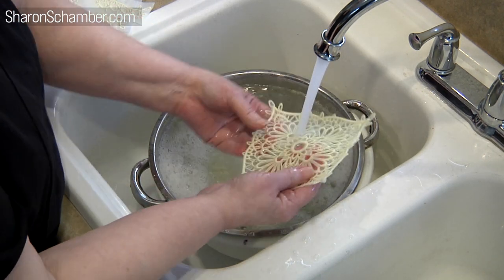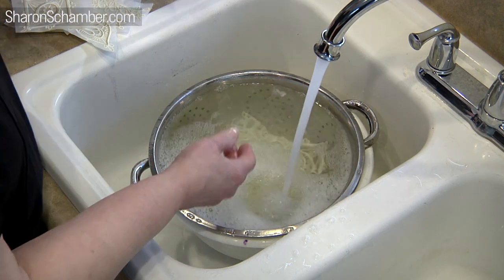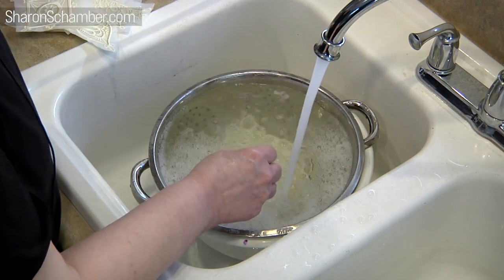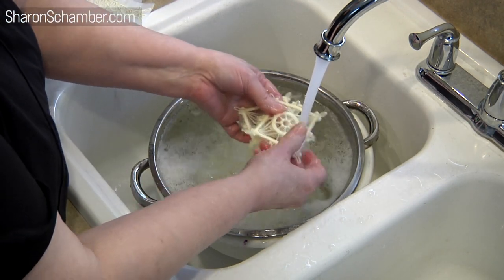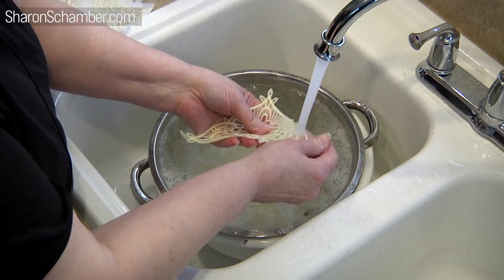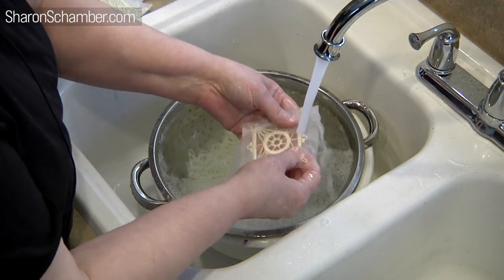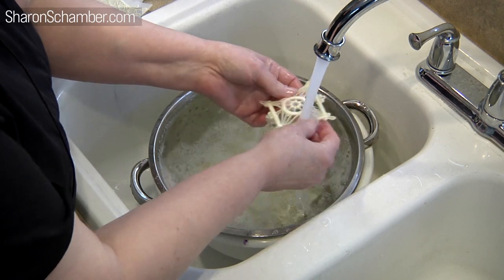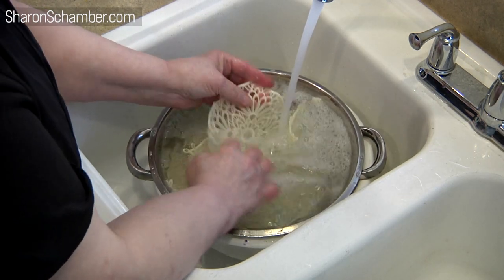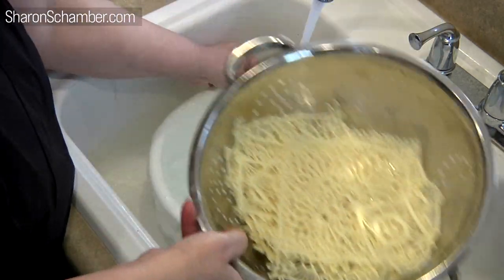Now if you're making one of those sculptures — they actually did houses and stuff with this kind of freestanding lace — they would just rinse it out and leave it stiff. We certainly aren't doing that. We're wanting it to be really soft. My hands get really gooey — it's very sticky when it's wet. I'm just swishing them around because it gets caught in between the layers. So you want to go ahead and do that, and we're straining it out.